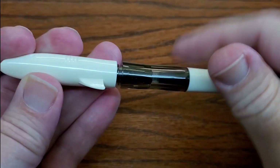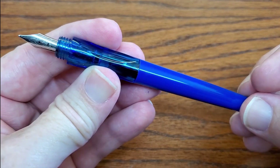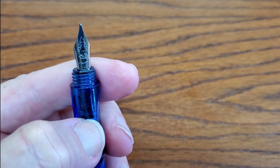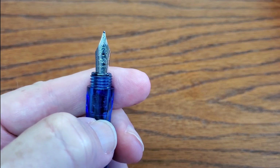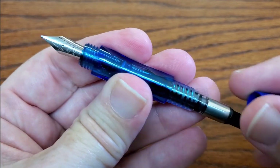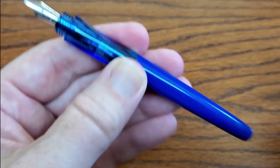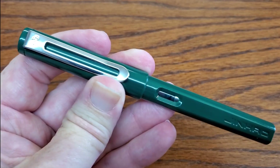They come in all sorts of colors. My wife has a dark blue where the whole thing is a demonstrator and I really like hers. It's a very good standard steel Jinhao nib. If you're familiar with Jinhao pens you already know how this writes. It does come with the standard included Jinhao converter — even if you buy a box of a dozen you get a dozen converters — so really a great deal and a good writing pen.